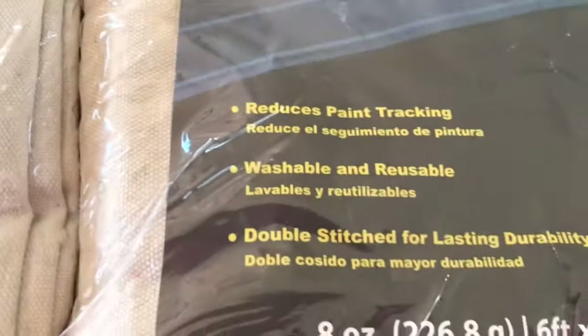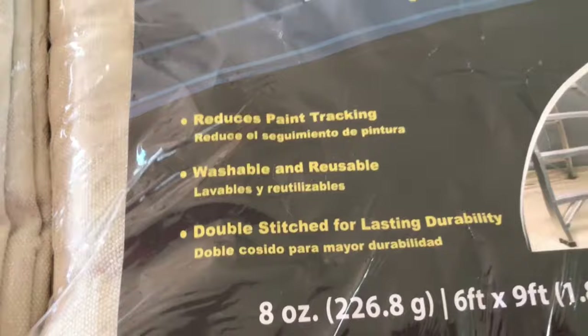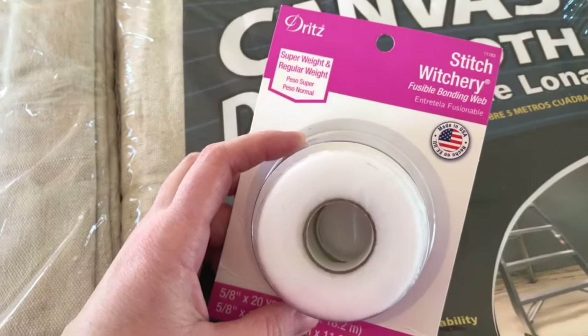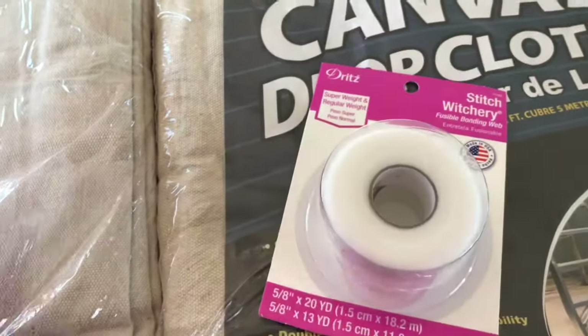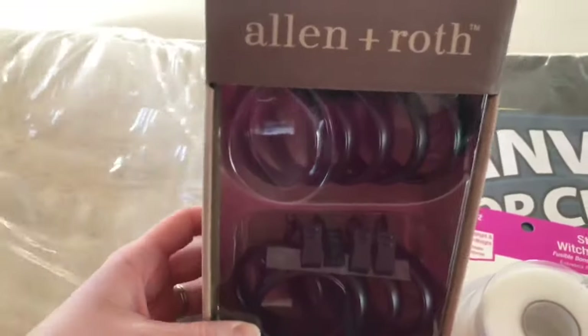But if you look close — you really couldn't see very well on the internet — those look pretty nice. And it says double stitch for lasting durability. So I'm hoping I won't even need to fold over the edge; I can just hook it on.